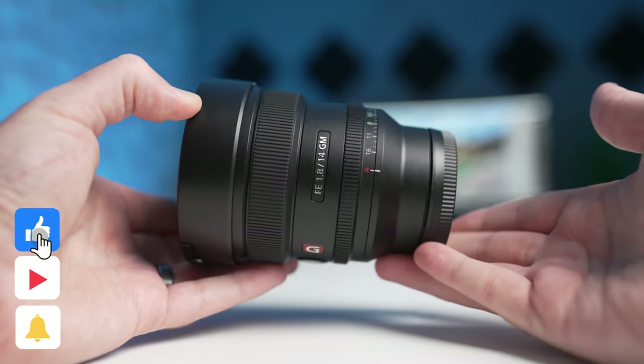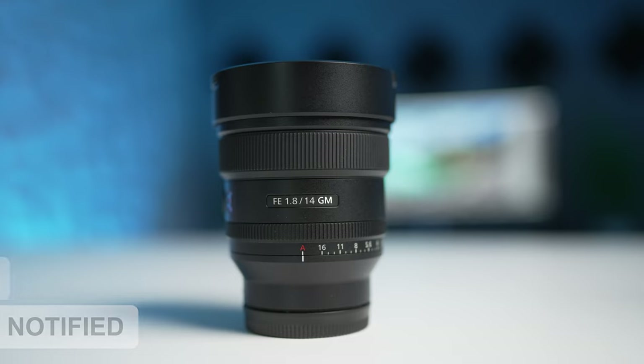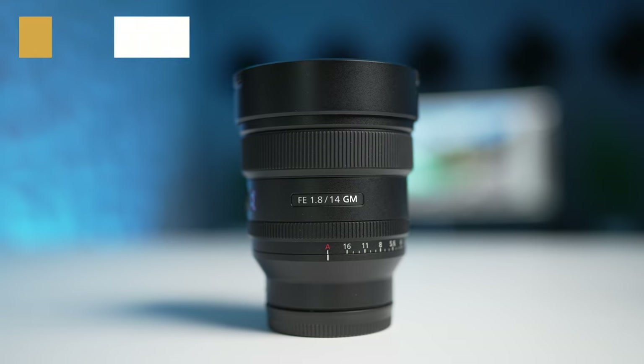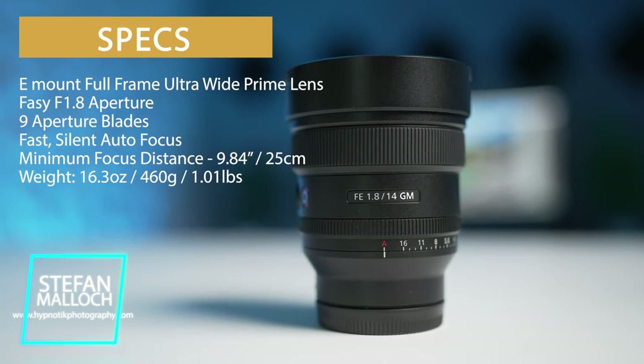I paid for this lens with my own money as usual, so if you do appreciate that guys, make sure you hit that like and subscribe button. Anyways, we're going to break this thing down here — some specs and a few examples to get you going on the 14mm f1.8 G Master as you see here.